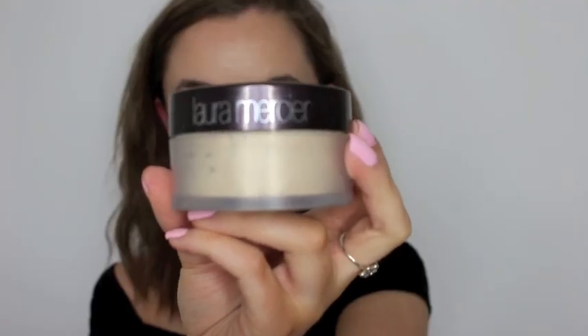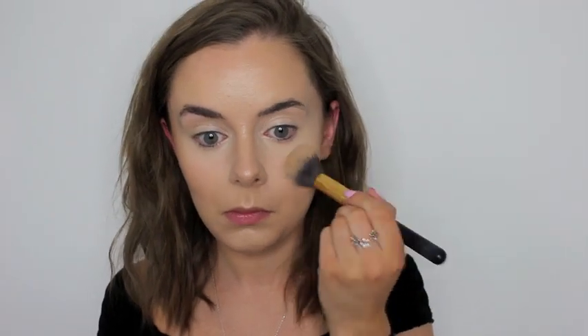To set my face, I then take my Laura Mercier translucent powder and I put that underneath my eyes, on my nose, and kind of around my smile lines and on my chin.